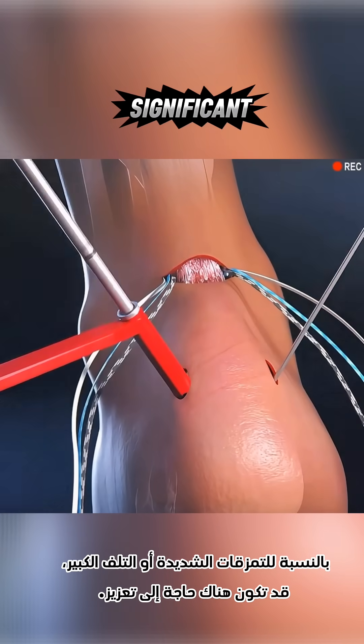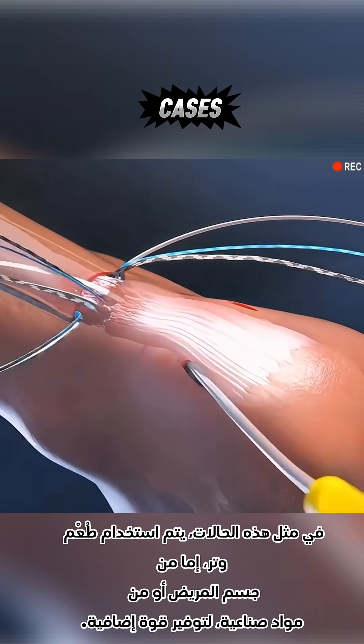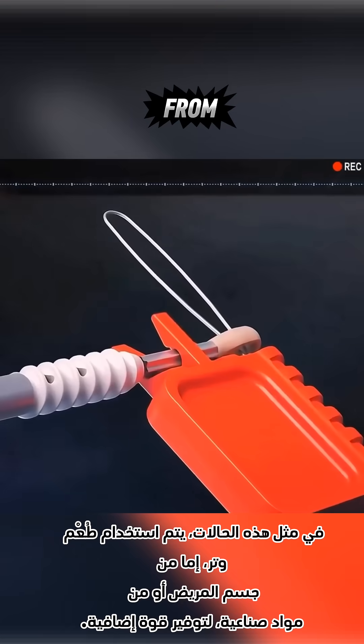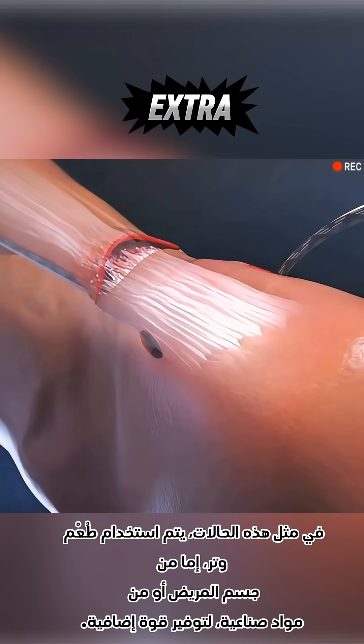For severe tears or significant damage, reinforcement might be needed. In such cases, a tendon graft — either from the body or synthetic materials — is used to provide extra strength.